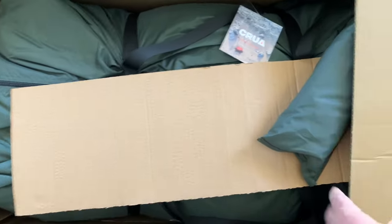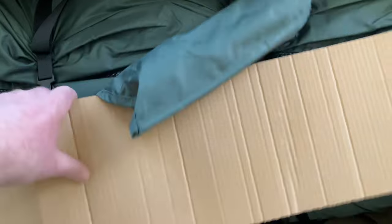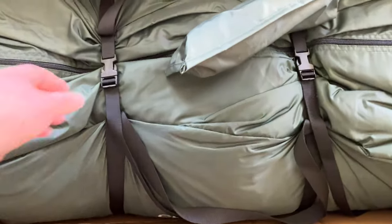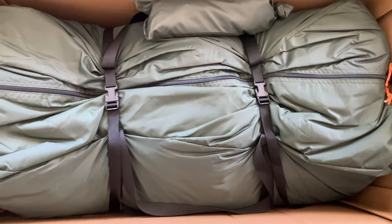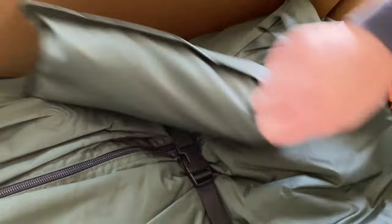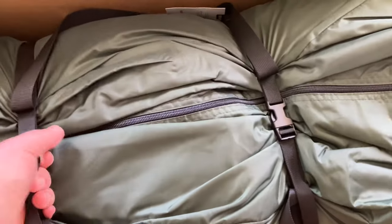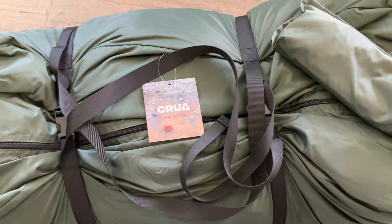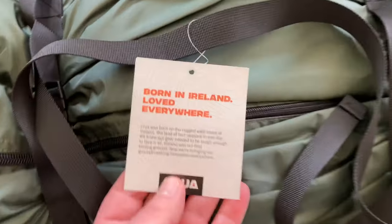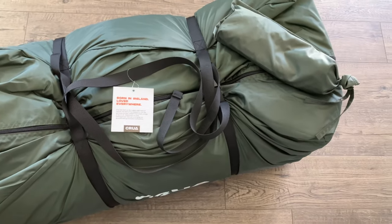Look at that. This color is nice — I'm liking this green color. Jenny, check out this color. It's so sharp, it's beautiful. It's kind of a different green; it's not necessarily like an OD or anything. It's beautiful, I'm liking the color. Jenny just pointed this out to me — perhaps this is like an Ireland green. Yep, that's what I'm calling it: Ireland green.